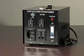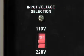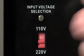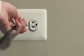Using the converter is very easy. First, you need to set the input voltage. If you are in North America, switch it to 110 volts. If you are in a country overseas, set it to 220 volts. Once the switch is set properly, you can plug the converter's power cord into the wall outlet.